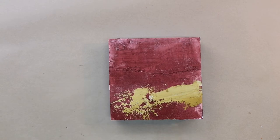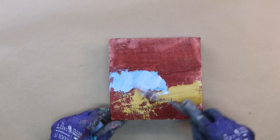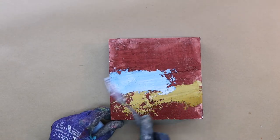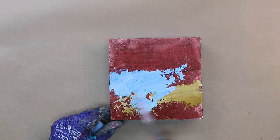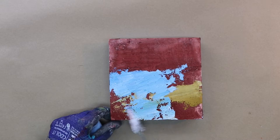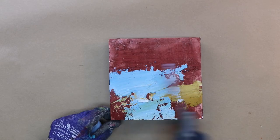I'm using a palette knife to add my paint. I have mixed up some cerulean blue with white, and the first color you saw me put down was yellow ochre with white added to it. I'm painting very intuitively.